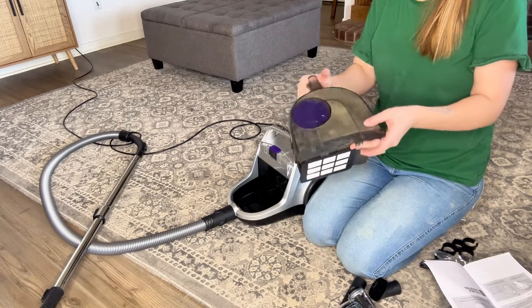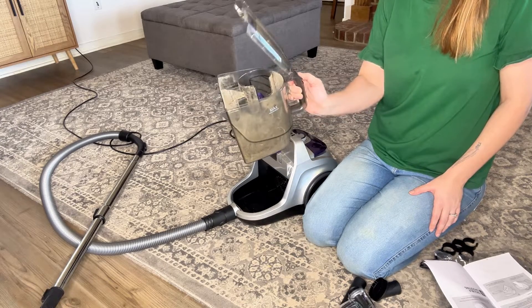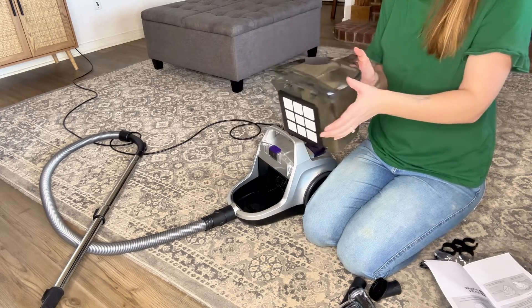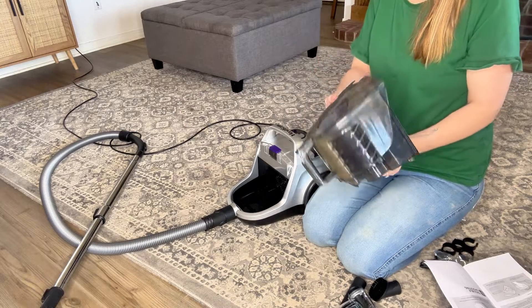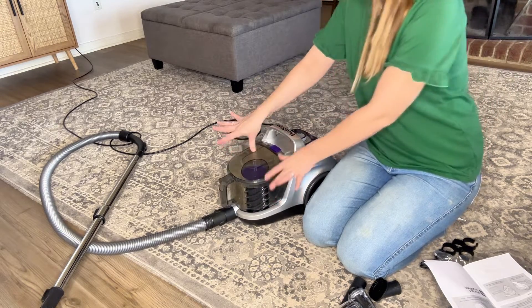One of the features I do like about this vacuum is that the canister comes out, so it's easy to dump in the garbage. You just push this little button here and dump it out, and you can wash this after you take it out, which is super handy because then it's going to stay nice and clean. And when you're done, it just slides right back in here.